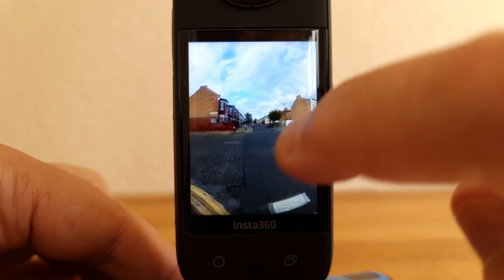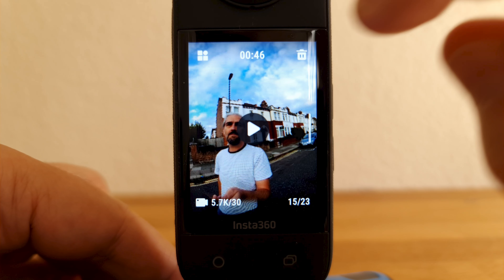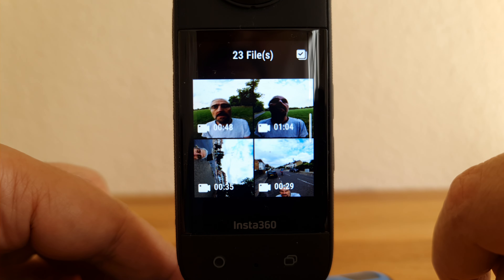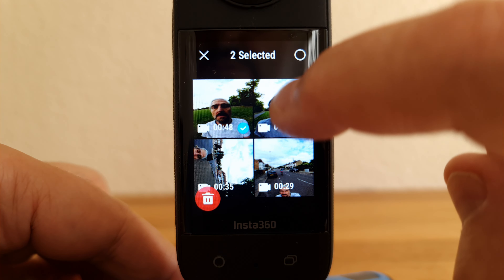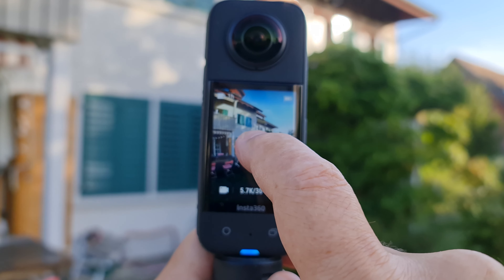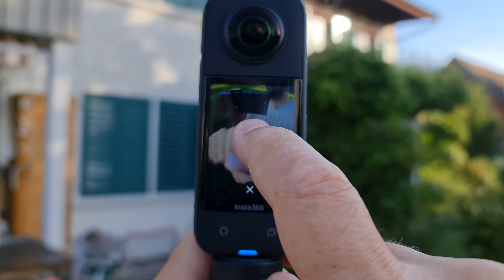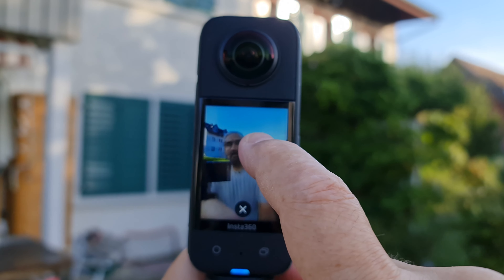Tap the button top left to see your gallery in thumbnail mode. Tap the top right button to allow you to select and then delete multiple files, which is faster than deleting them one by one. If you want to change the view of the preview window, long press on the screen and you can swipe to see a different view.